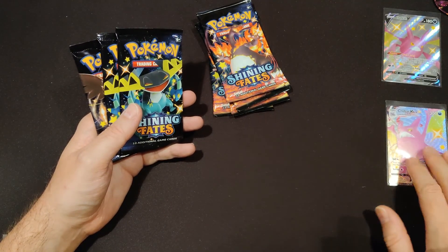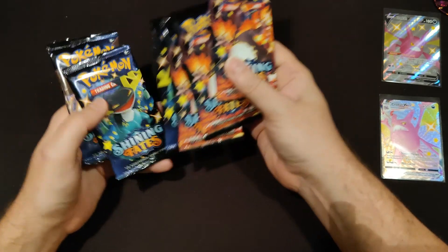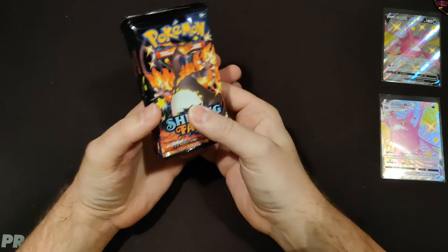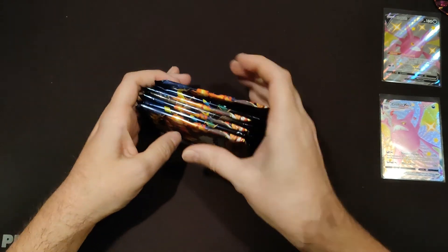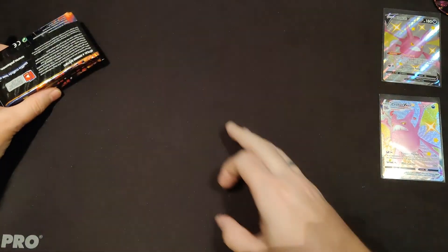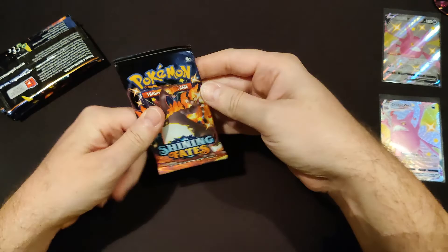There's one, there's the other. It's not really randomized but this is what we're going to do: Charizard pack, Dragapult pack, Charizard pack, Corvanite pack, Charizard pack, Dragapult pack, Charizard pack. We'll put the stack upside down and start opening.